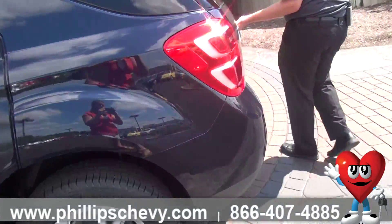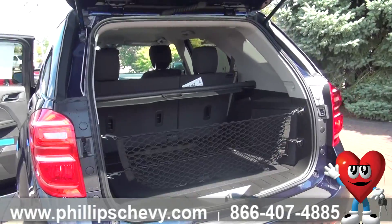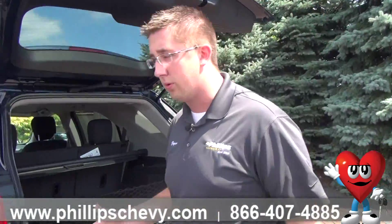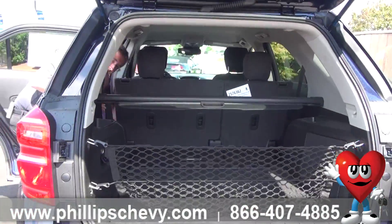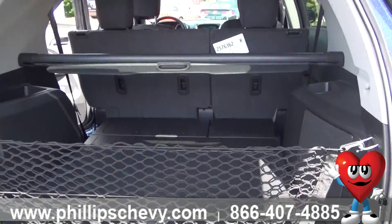Coming around to the trunk here, you can see how spacious the trunk is on this vehicle. It goes all the way to the back of the seats, but with the seats on a rail system, you can slide them even further forward — which I'm going to do right now — just to show how much trunk space you can actually get inside the Equinox.